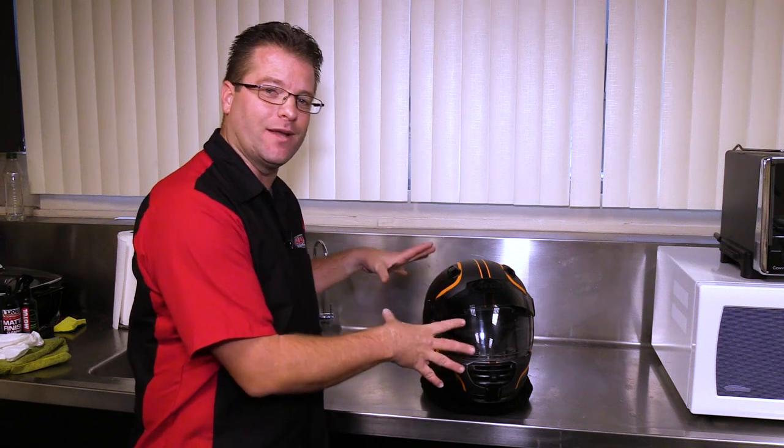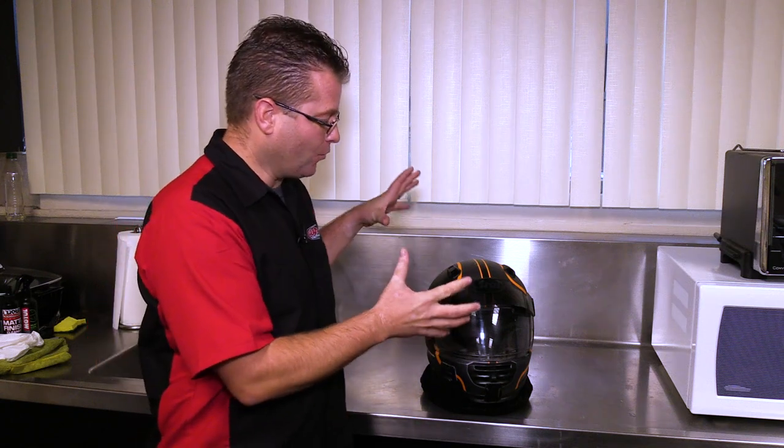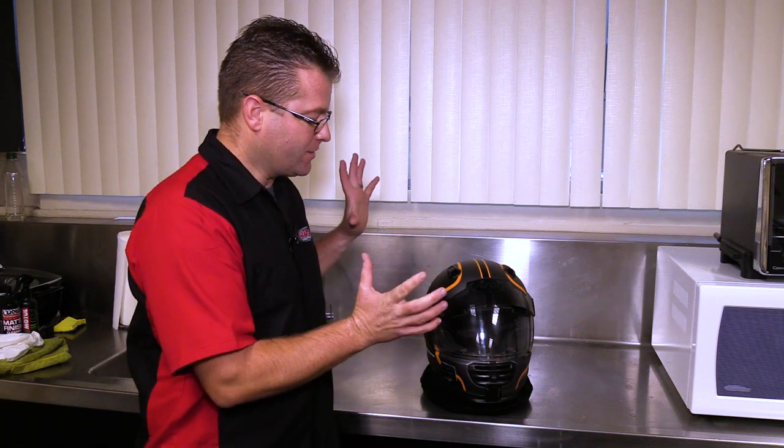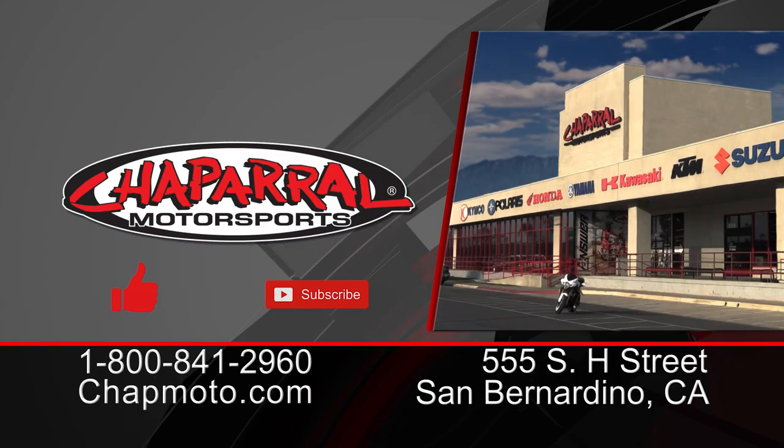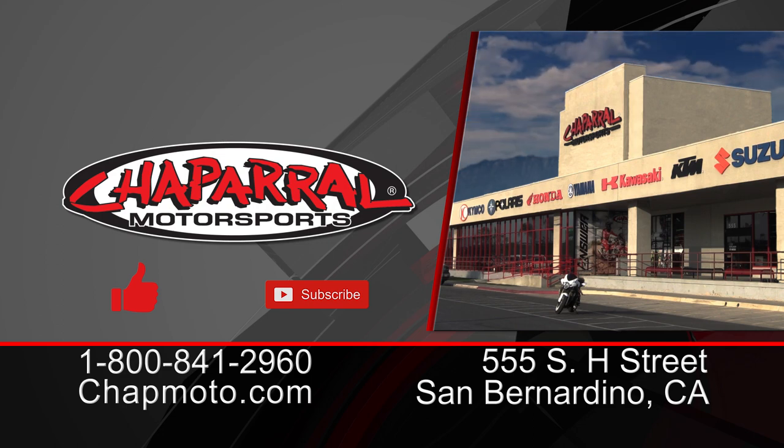That's the step-by-step process on how to clean your own motorcycle helmet at home, using either standard household solutions like Dawn Dishwashing Detergent or chemical reaction products such as the Helmet Care solution. This is a really good way to keep your helmet fresh and clean smelling so you can have the most enjoyable ride out there. Thanks for joining us — if you liked what you saw, please give us that thumbs up. And if you haven't already, hit that subscribe button and notification bell so you can be alerted when new videos like this are released. I'm Kyle — thanks for watching, till next time, take care and ride safe.